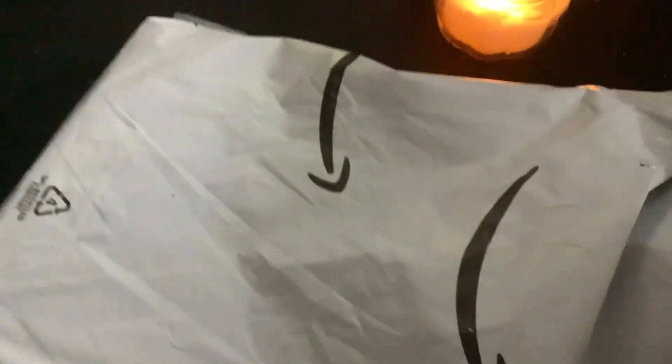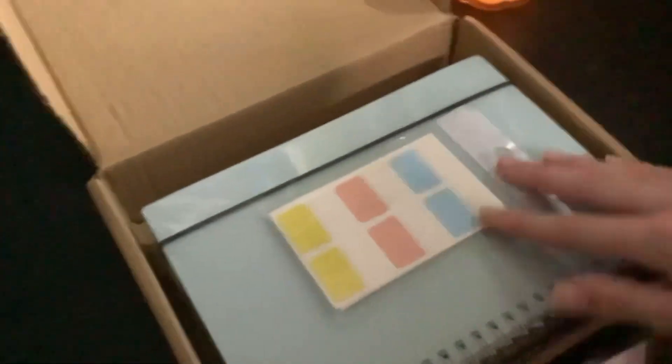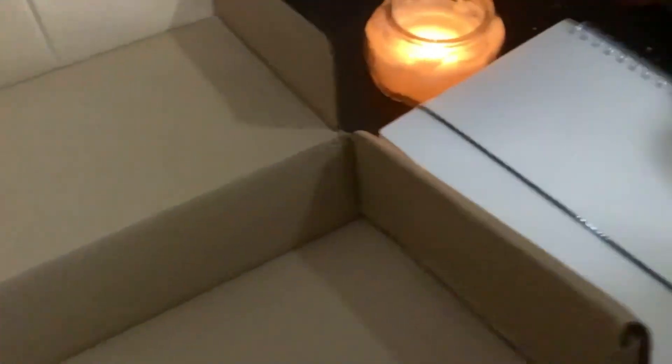I got the bullet journals on Amazon, so let me show you. I'm literally recording these with one hand because the setup I have isn't perfect. I'm not sponsored by any of these companies, like Amazon or the company that made the bullet journals. I got three — it was like $15 for three, and they look like really good ones, and they're fun and colorful.